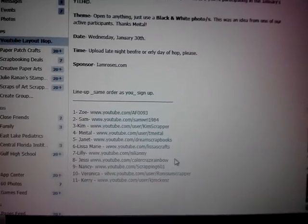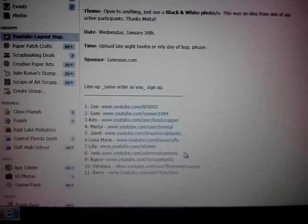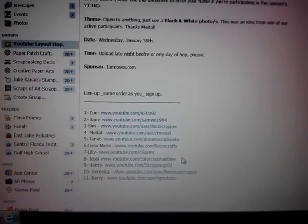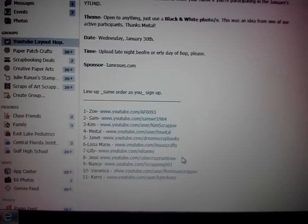Hey girls, this is Lily. Thank you for watching. This is from the YouTube Layout Hop sponsored by I Am Roses and hosted by Zoe and Nancy. I wanted to show you my layout really quick.